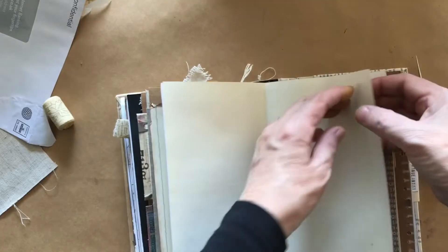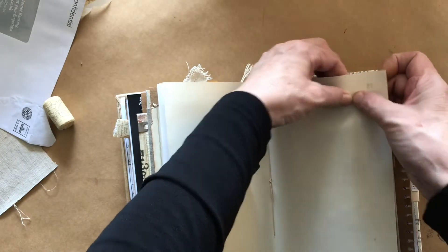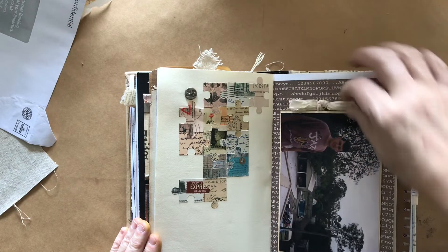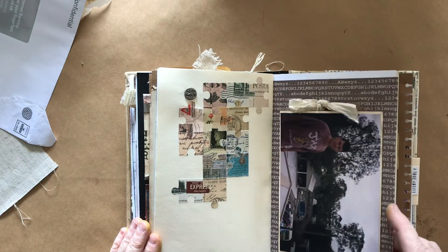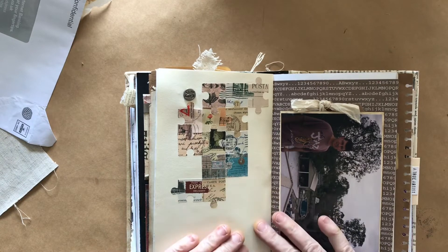I'm putting my brad in for the number of the house and I'll add the address down here. I think that's pretty good - I might end up adding a few more bits and pieces on that page, but I've transferred what I wanted to from the old book to this new junk journal.